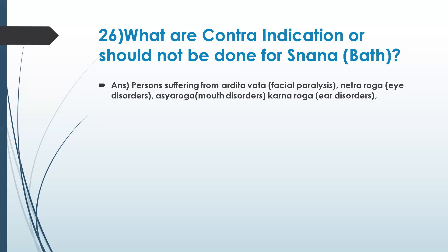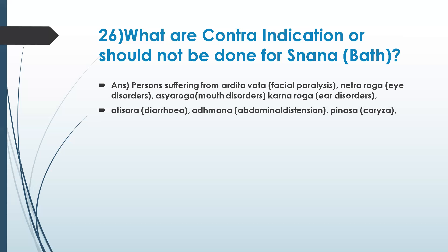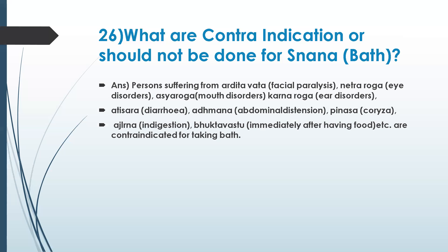Person suffering from ardhita vata — facial paralysis — netra roga — eye disorders — asya roga — mouth disorders — karna roga — ear disorders — atisara — diarrhea — adhmana — abdominal distension — pinasa — korsita — agni, indigestion. Also immediately after having food. You pointed out about four items.